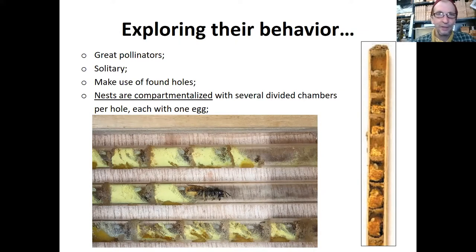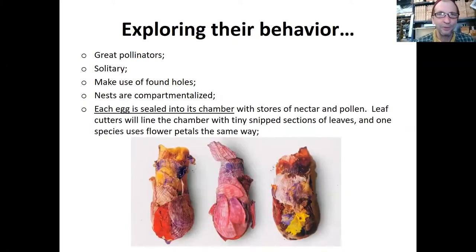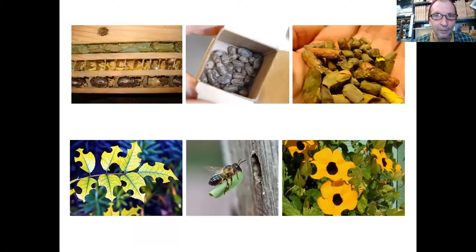The males emerge first and are ready when the females come out. They mate, the males are done with their job, and the females go about making a new nest. This picture — some of these leafcutter variety bees, instead of lining their nest with leaves, use flower petals. Nick was saying that waxes and things on flower petals might have an antimicrobial effect, so it would actually protect them.